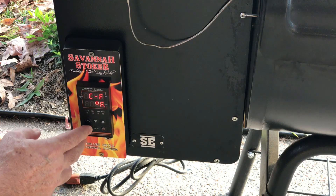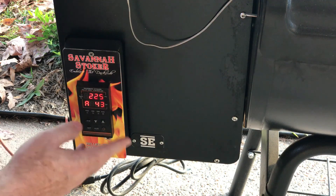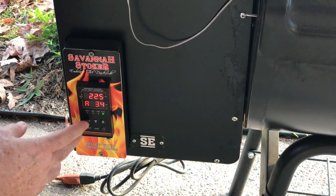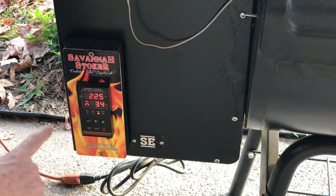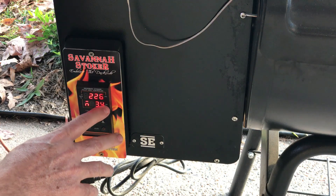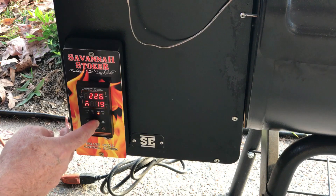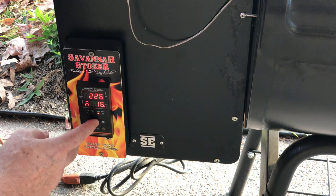If you're going to change the cycle time, set that as well — though when I did the Out L I left the cycle time at the factory default of 20. Then put it in manual mode. Right now it's set to 34. To switch between automatic and manual, press the AM button until the light shows up, meaning we're in manual mode — the auger is running 34% of the time.